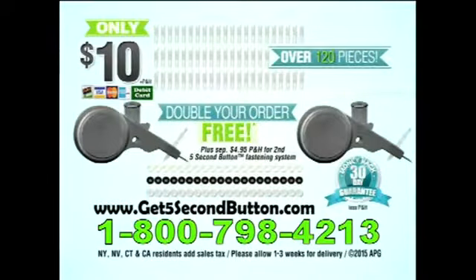To order the 5 Second Button for $10 plus processing and handling, call 1-800-798-4213 or order online at Get5SecondButton.com.